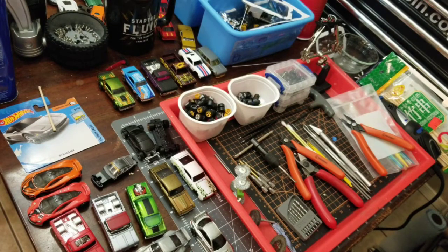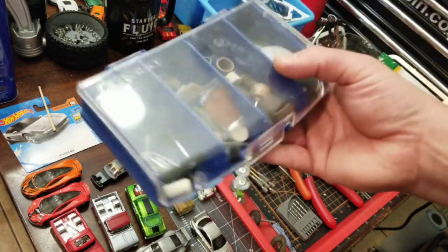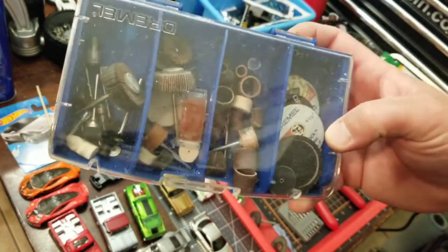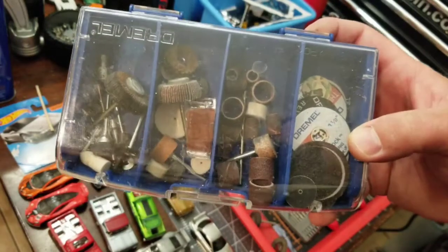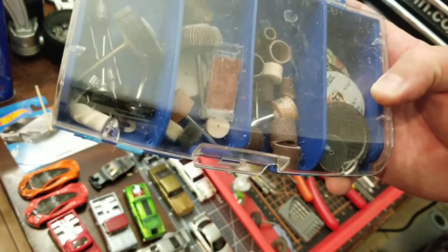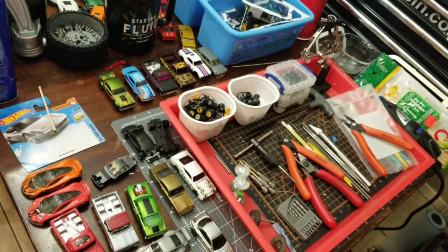On the line of Dremel bits, usually you can go to Home Depot or Lowe's and buy one of these kits. This one's quite a bit old so it's a bit beat up, but you've got all kinds of things like flapper wheels, rubbing compound, steel brushes, different attachments. Very nice. Very handy.